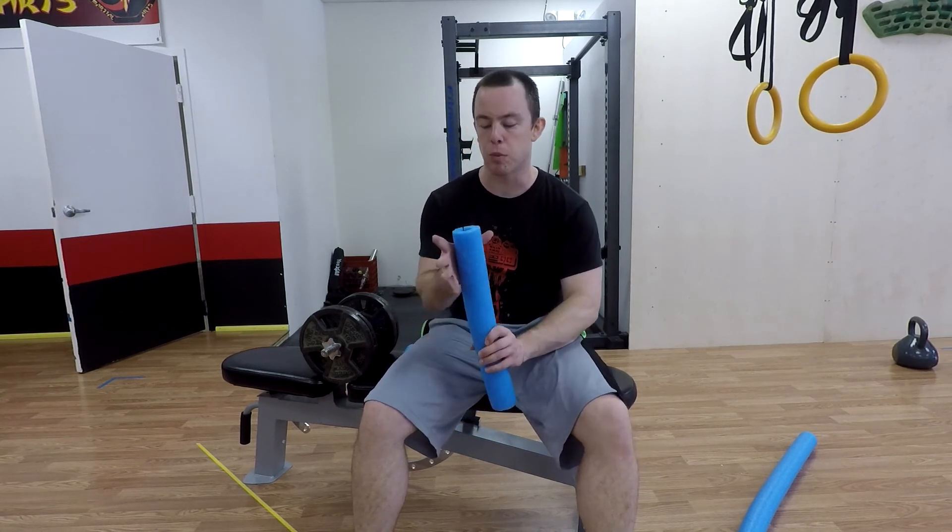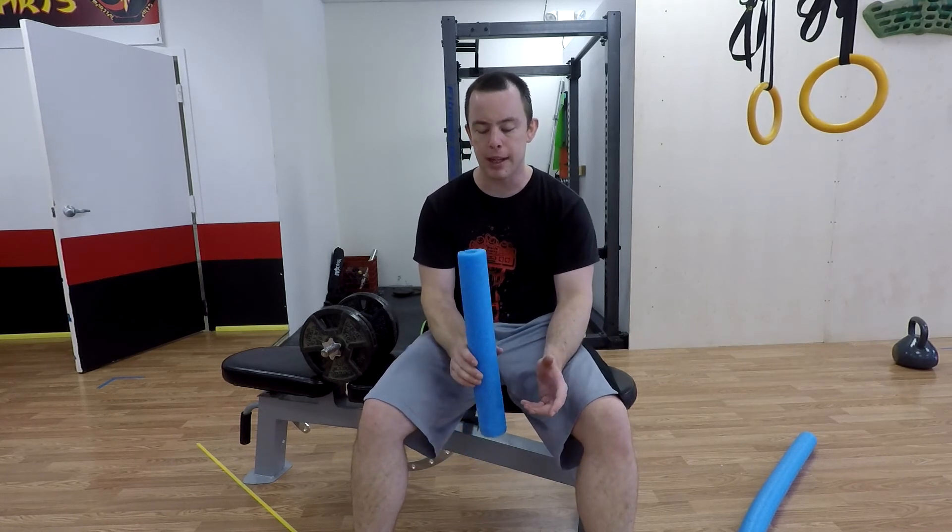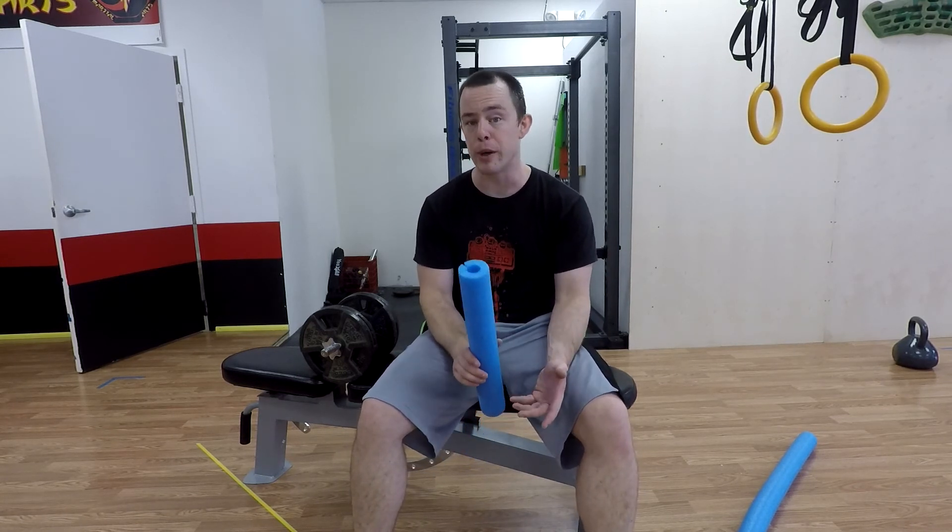Grip strength has a lot of real-world carryover, which is part of the reason why I engage in it so much. This just works basically crush grip and endurance — there are other types of grip as well — but it's a really nice way to immediately augment your already existing exercises.